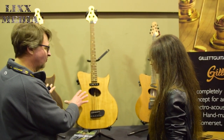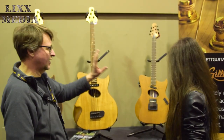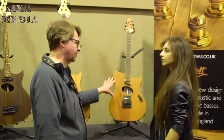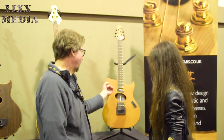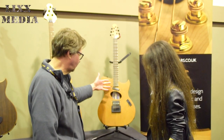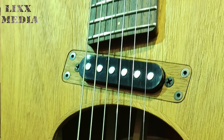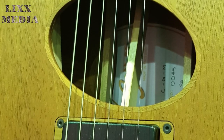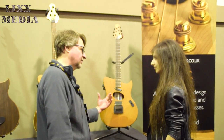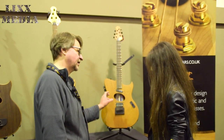We started off, about four years ago, doing the basses, and last summer we created our first guitar. We tried to apply what we'd learnt from doing the basses, so it has the same kind of internal structure. But it's a lot lighter, and it's got a single coil and a humbucker, so it can be a good electric, but it's also got a piezo at the bridge that picks up all the acoustic tones. So it can be a good acoustic, plugged-in acoustic, and you can blend the two, and then it becomes a hybrid.